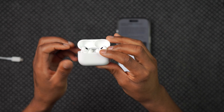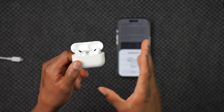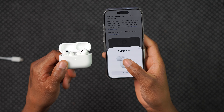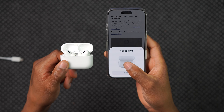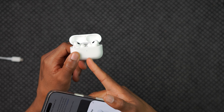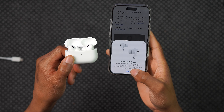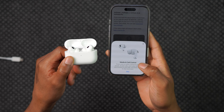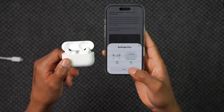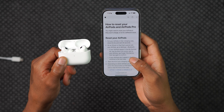Once the light flashes amber and then white, that means it's ready to pair. On the iPhone, it will now say 'AirPods Pro' instead of 'Not Your AirPods.' Click Connect, and it makes a chime, the status light goes green, and it shows media and core controls along with the charging status of the AirPods Pro. Click Done — that's how you reset your AirPods Pro.